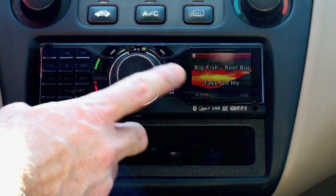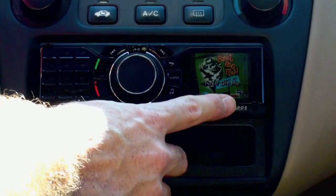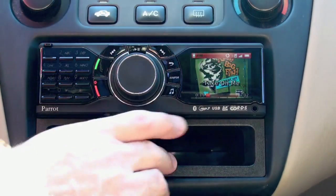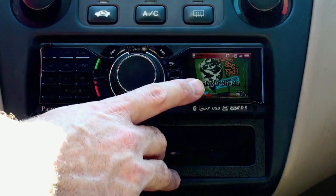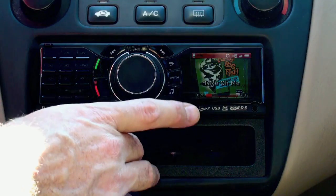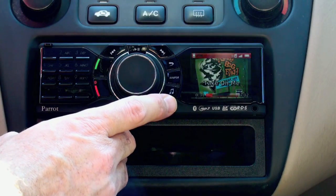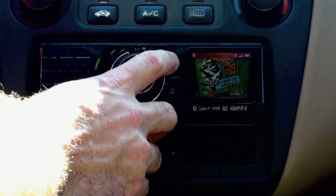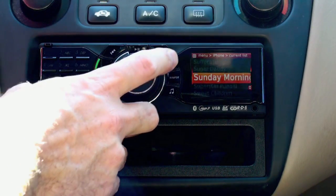As soon as I put it in it's starting to play my MP3 player, and you can see that the album art, if there is any on your iPod, shows up — it shows the album cover. Also, as you saw earlier, my phone automatically connected because it's a stored device within the Bluetooth profiles, so it's nice having all this integrated into one piece.